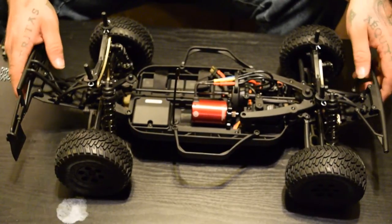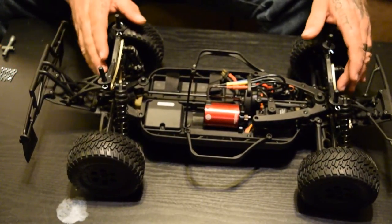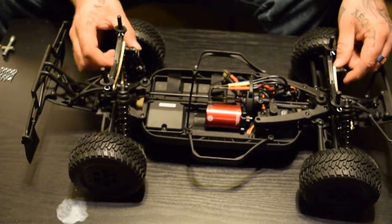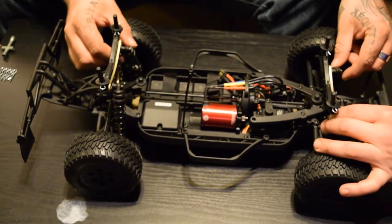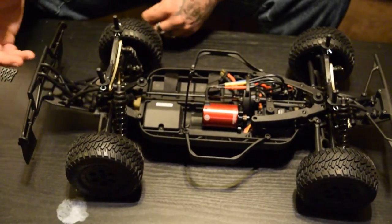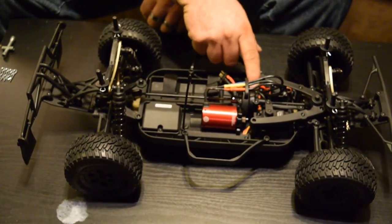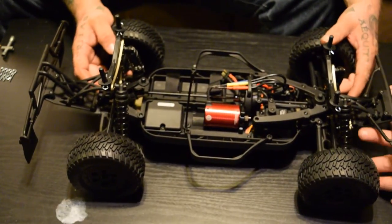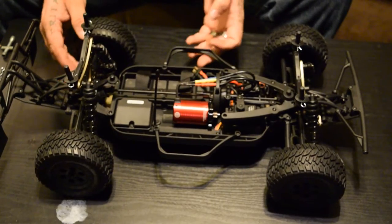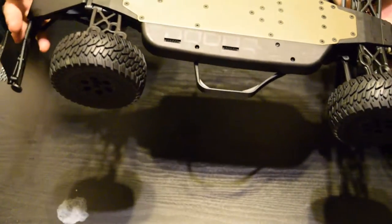It's got metal drive shafts and metal CVDs. Everything internal is metal — steel gears in the differentials, aluminum shock towers. The shocks are plastic but they are threaded and adjustable. They don't feel too bad, though they could probably use some different weight oil — they're a little spongy. It's got a center diff, which I really like, and aluminum bulkhead pieces with hinge pin braces.